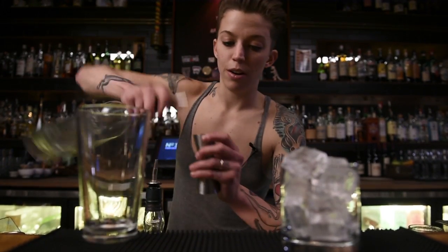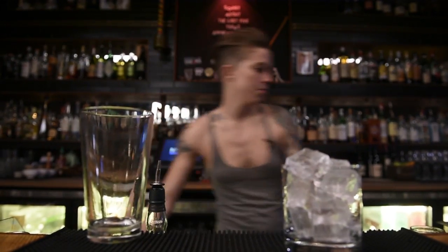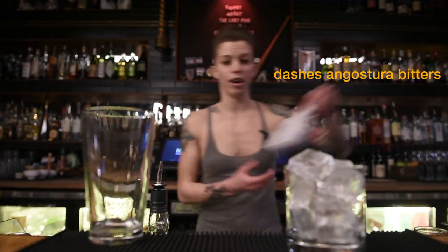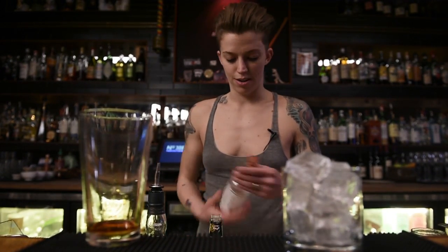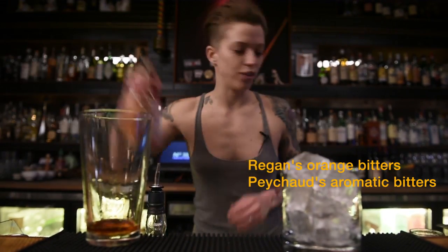So we start out with a little bit of sugar. And we do a Trinity Old Fashioned, which involves three types of bitters. We use the aromatic, the traditional Angostura, and then Regan's Orange and Peychaud's Aromatic. So we like to do a dash of those.